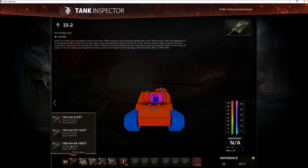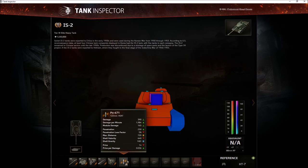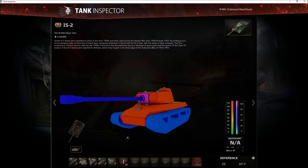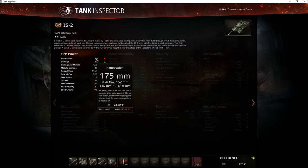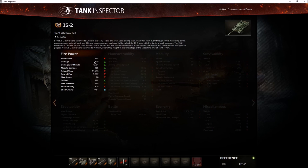You do eventually get the 120 millimeter D-25T, which still comes with HEAT rounds and has the exact same dimensions as the original. The HEAT round does 250 penetration and the standard does 175, so there's no real difference. Once you get the second upgrade you pretty much have the same setup, though reload times do vary. Looking at the fully upgraded version to avoid confusion: 390 damage is what you do.